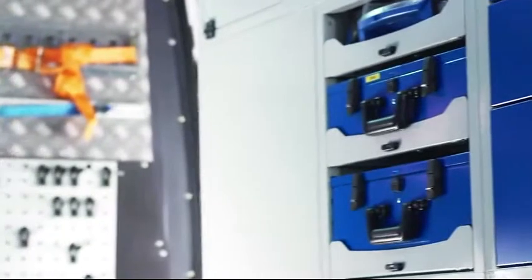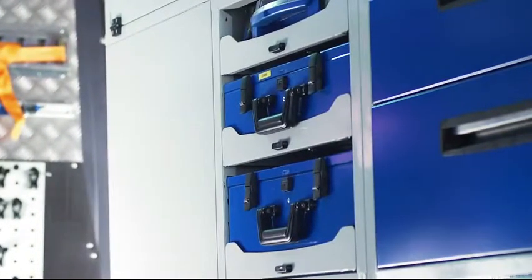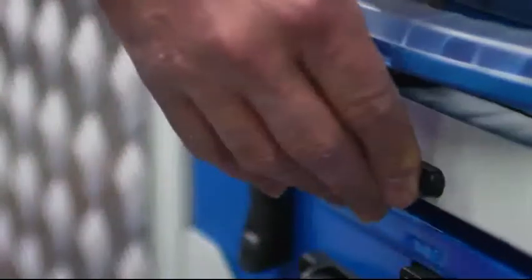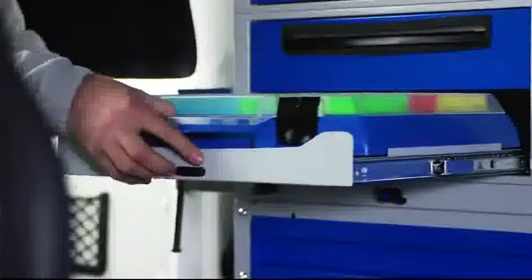The sturdy drawers come in different heights, lengths, and widths. They can be equipped with tool case storage trays or the Synchro portable utility cases. They slide fully out on ball bearing glides, allowing easy access to contents, and have a double automatic locking system.